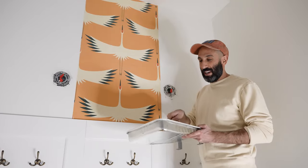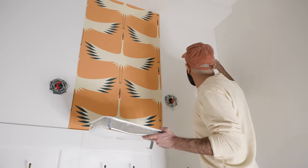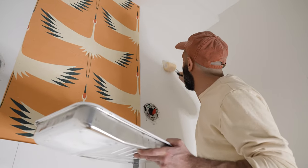Back to the glue — we're going to make sure that it is in all of the corners as well. I'm going to use a sponge brush after brushing it on, just to make sure I have all the corners covered.